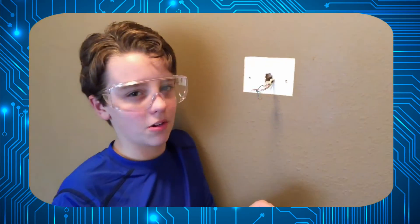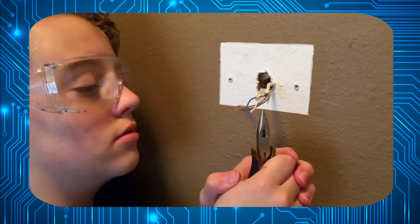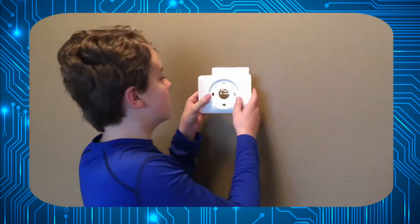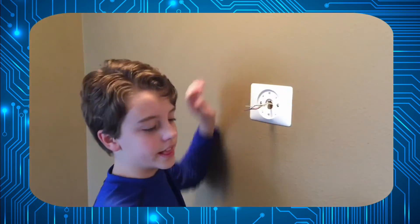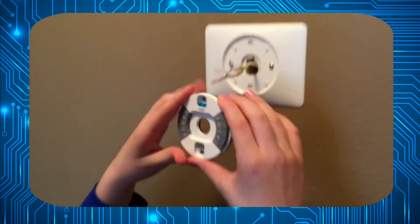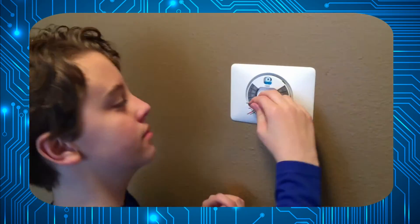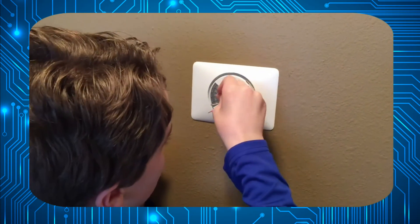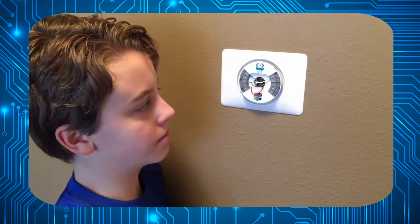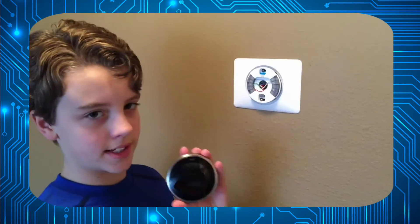I'm going to wear glasses this time in case the wire comes out and hits me in the eye. I'm about to put the new wall plate on to hold the Nest. Now install the wire holder and Nest thermostat holder. Now I'm going to hook up the wires — it doesn't matter which R you go to, they are jumpers internally.